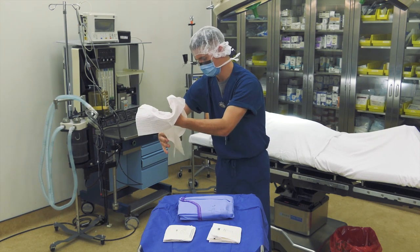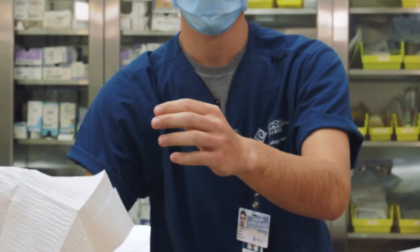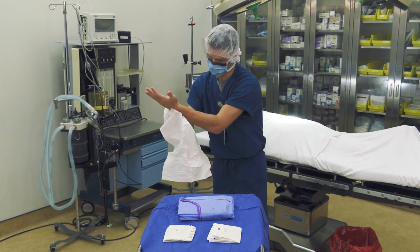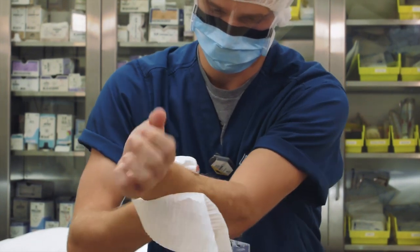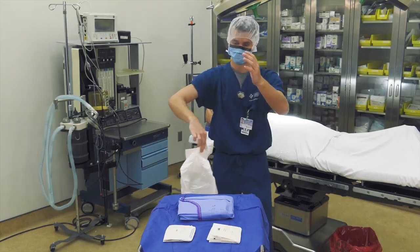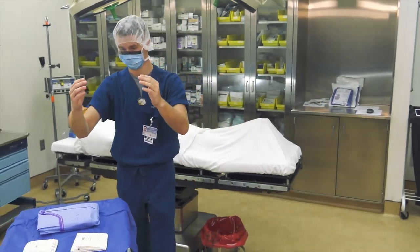Switch the towel to the other hand by bringing the wet hand under the dry side of the towel. Drop the wet end of the towel while lifting the dry end. The second hand and arm is then dried in the same fashion as the first, starting at the hand and working to the elbow. Do not go back up and do not allow the towel to touch your scrubbed shirt. The towel is then handed to the circulator for disposal.